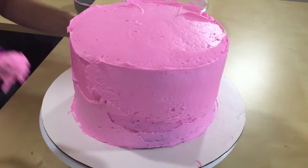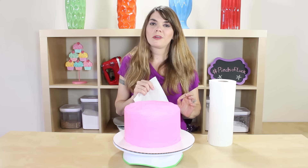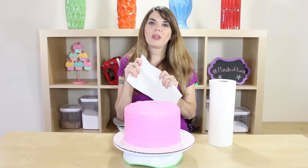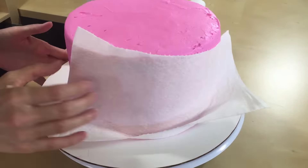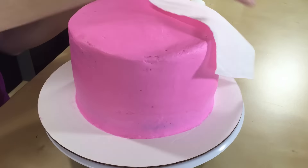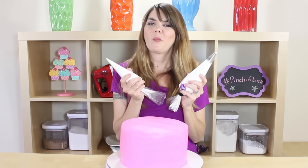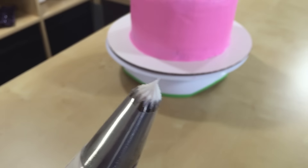Got it out of the freezer. Now it's time to ice the whole cake. We're just gonna take our cake smoother and smooth the cake. You want to let your frosting crust just for a few minutes, and then we are going to use a paper towel to smooth out the rest of it. All you have to do is take your paper towel and lightly push it into your frosting and lift it up — it's gonna smooth it out so nicely.